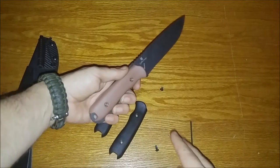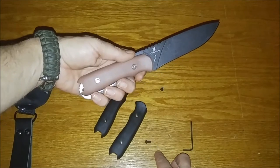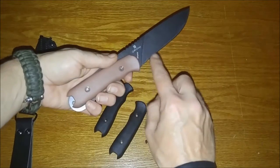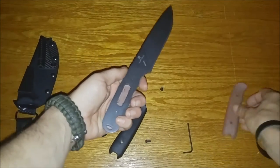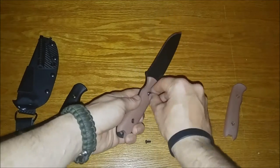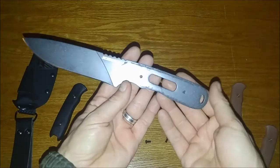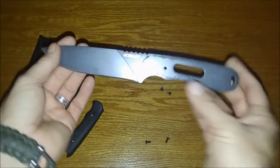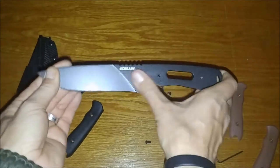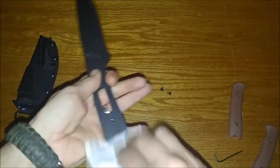Now, anybody taking the scales off, notice that the long screw is closest to the end of the tang. The short screw is closer to the blade tip. We've got the scales off. That's what they look like while we're here. We're going to clean them and wipe it down.